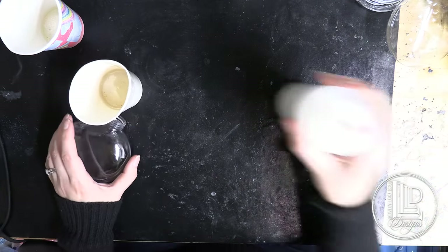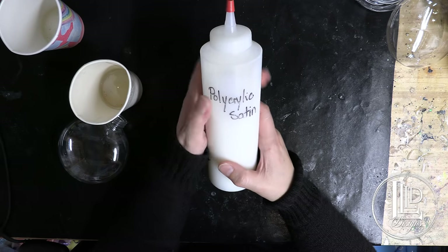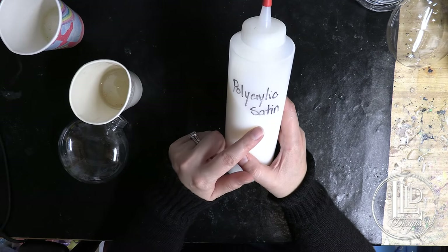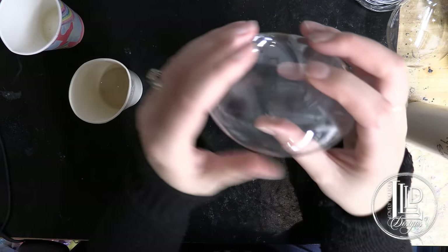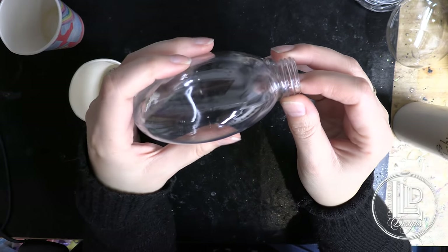I've actually transferred my polyacrylic into a squeeze bottle just to make it a little bit easier. This is the satin — I usually have the gloss but I couldn't find it that day. Satin works as well though. In order to only glitter half of it, I'm only going to be applying the polyacrylic to half of it.